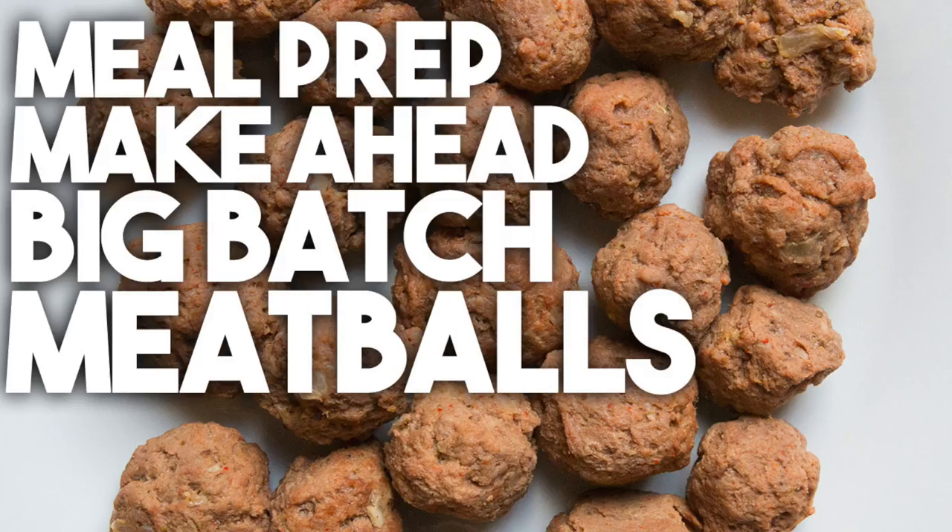Who doesn't love meatballs! Hi everyone, I'm Karen Ahmed, welcome back to Craving Adventures. Today on our very easy meal prep, I'm going to show you how to make a batch of meatballs that you can have in your freezer on hand to make a variety of dishes.